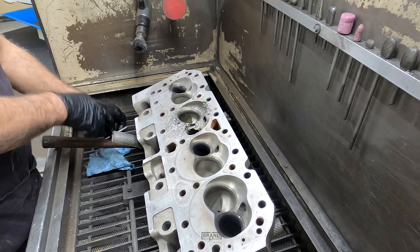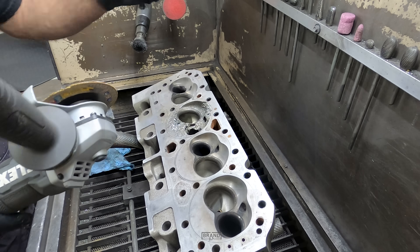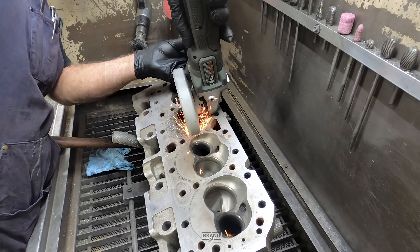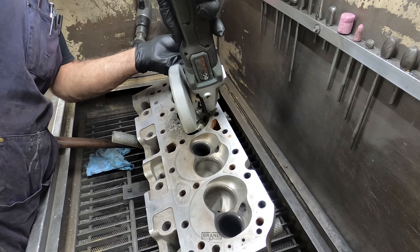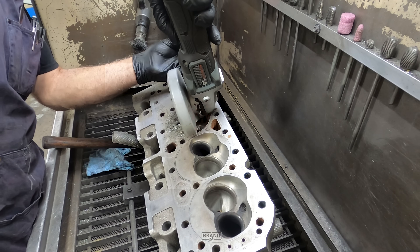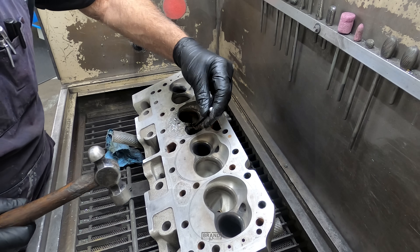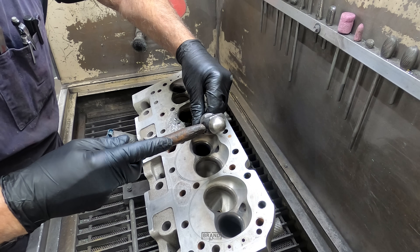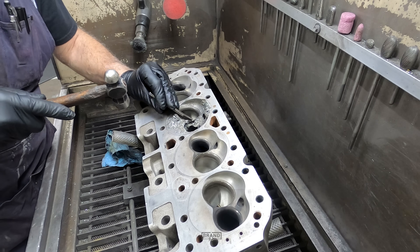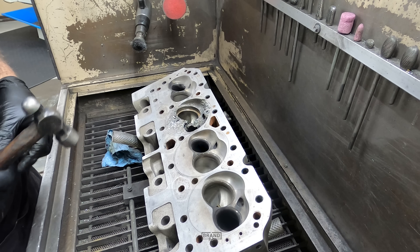Get that other seat out. Just use the little cut-off wheel to split the seat and it will collapse. Easy way to get them out.